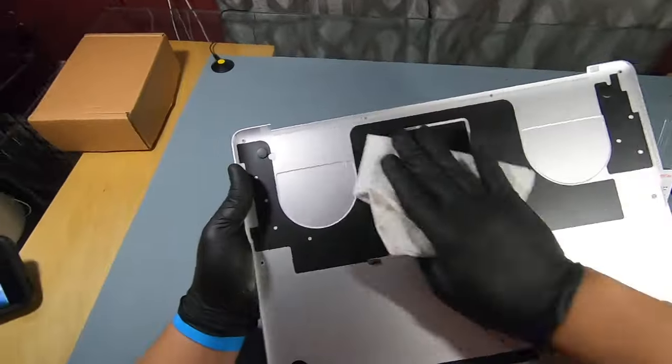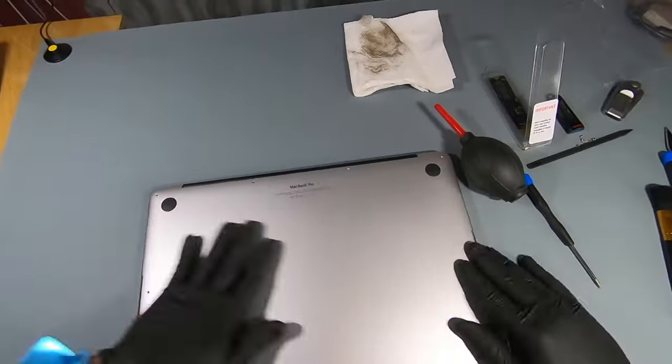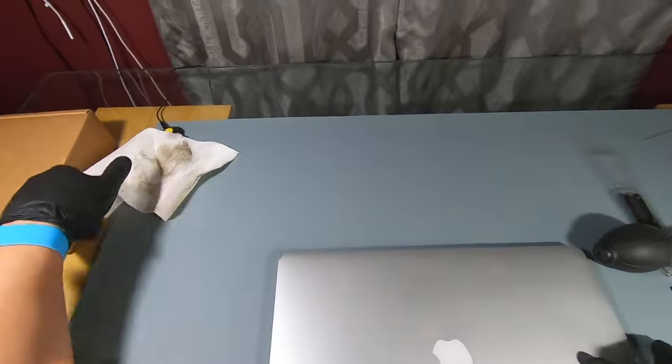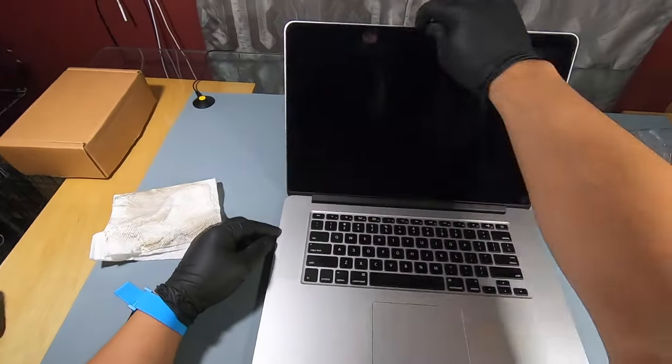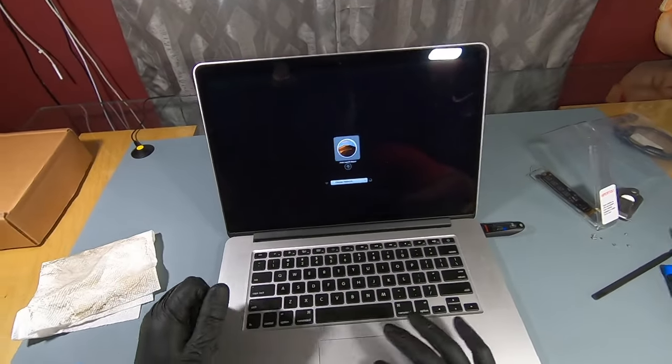If you're following along, you'll have just changed your Mac's SSD. Screw the SSD down and reconnect the battery. Give the whole Mac some internal cleaning and snap the back piece in place, but be sure not to screw it in yet just in case you run into some problems booting up. At this point, plug in the bootable USB with the Mac OS Mojave.